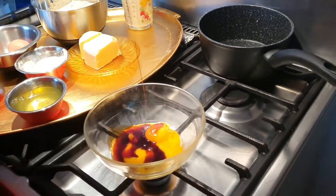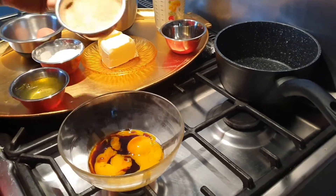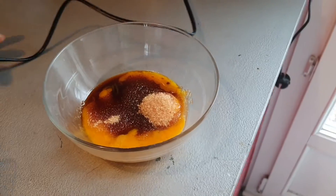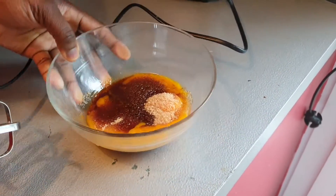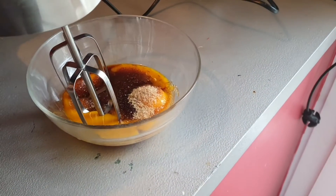I have my vanilla extract, sugar, and my egg yolks. I'm going to mix them together with my electric mixer.